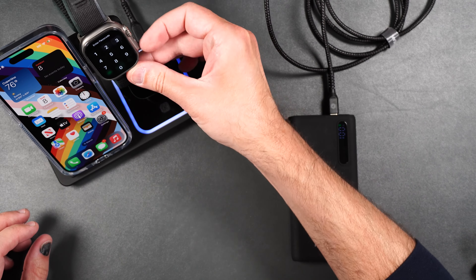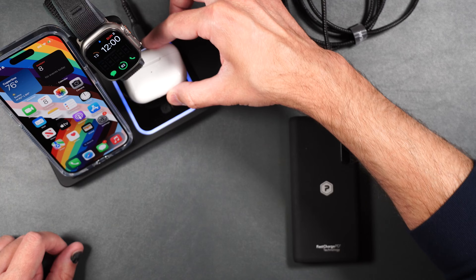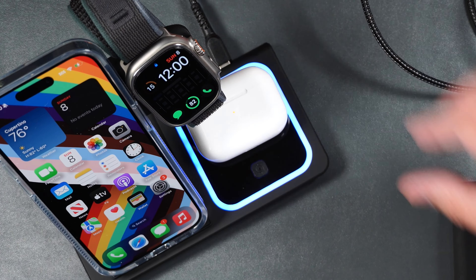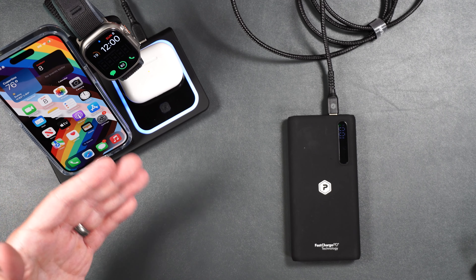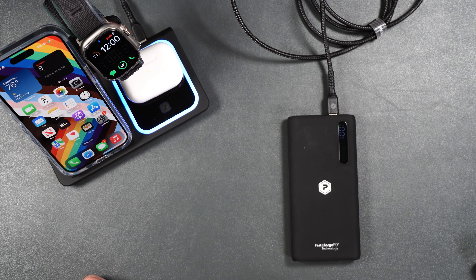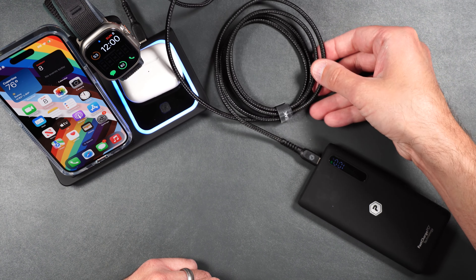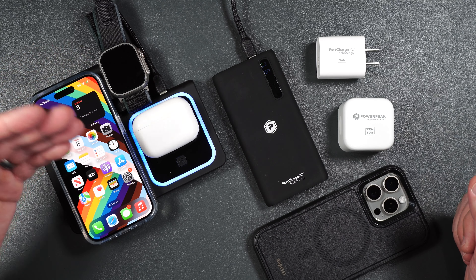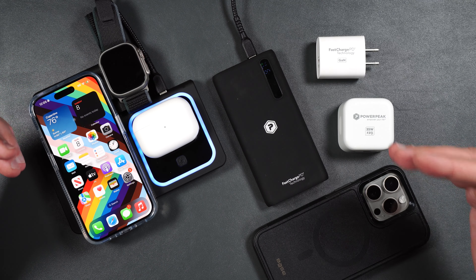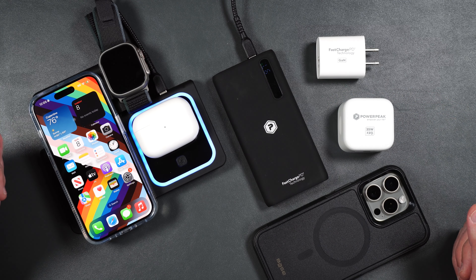We'll put our phone on the wireless charger and you can see it immediately starts to charge. We'll put on our watch — that charges up as well. And finally our AirPods Pro. So again you can easily charge three devices on the go with the portable charger, and you have plenty of length to stretch pretty much wherever you need to go with that six-foot cable. Whether you're looking to charge one device or multiple devices all at once, PowerPeak has you covered with their wall adapters, power bank, and 3-in-1 wireless charger.